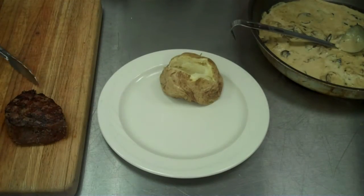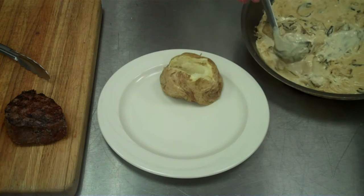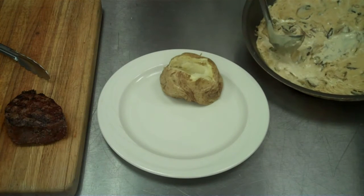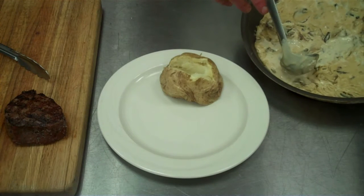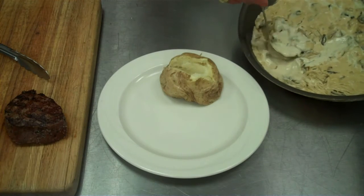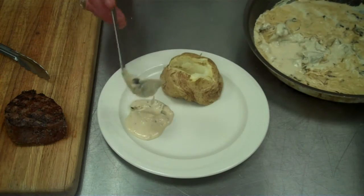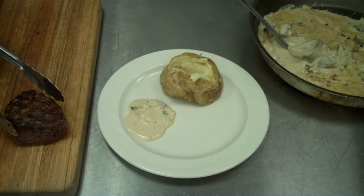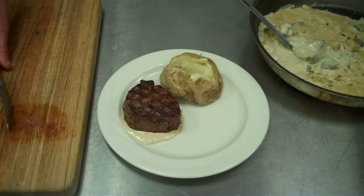Our filet is cooked to the doneness desired. We have our mushroom sauce here, reduced — about 50%. All that means is that we've had it on the stove simmering and let the moisture evaporate, which creates a nice thick sauce. So we're going to take a nice scoop, place it down on the plate, take our filet, and just set it right on top of that mushroom steak sauce.